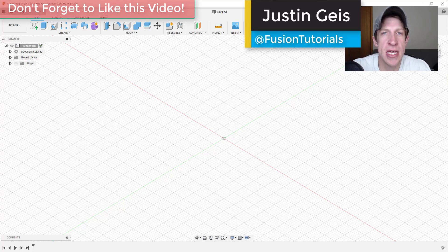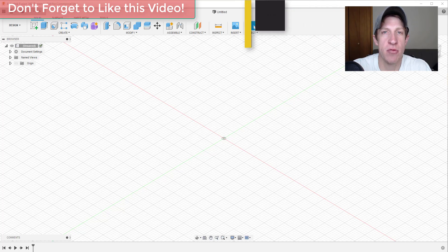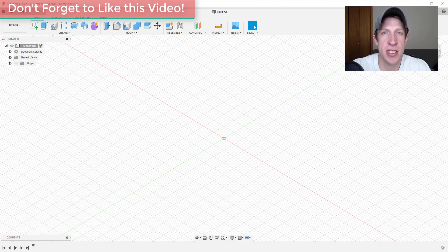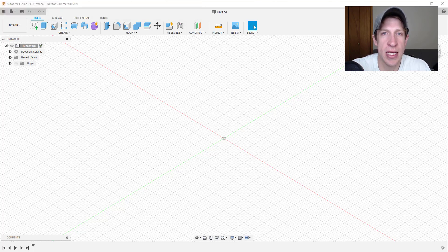What's up guys, Justin here with fusionessentials.com, back with another Autodesk Fusion 360 woodworking tutorial. In today's video, we're gonna create a simple box with different joints inside Fusion 360. We can then take that box and create plans from it, or really anything that we want. So let's go ahead and jump into it.